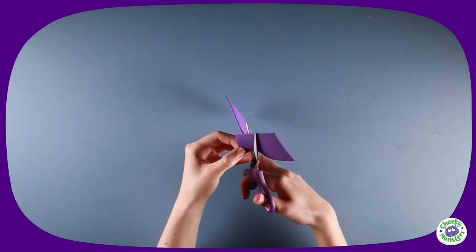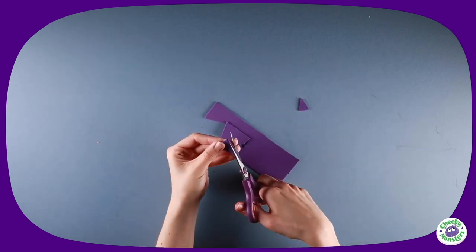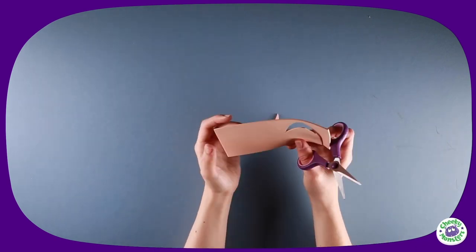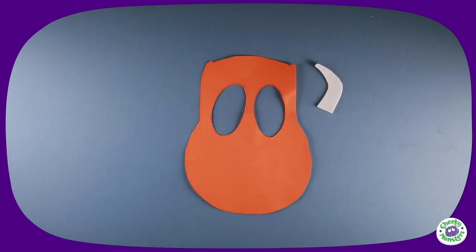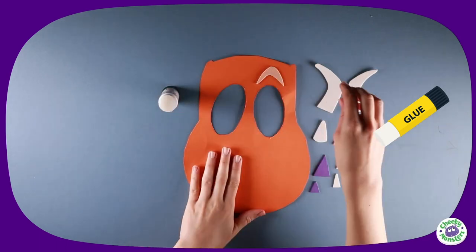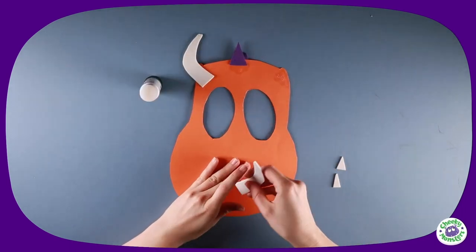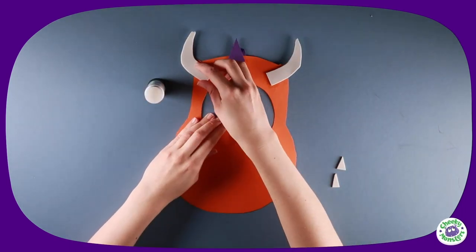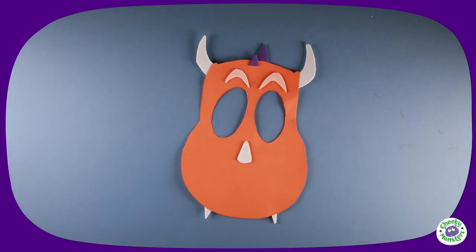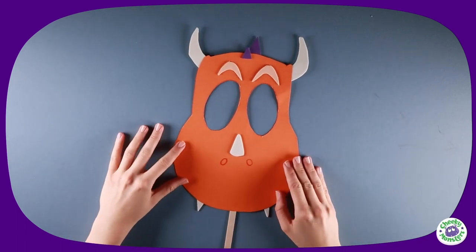Spike is famous for his purple spikes, so cut these out from a piece of purple foam. Finally, cut out his eyebrows from light orange foam. When you have all your parts, you can start sticking them on. Using a glue stick, attach Spike's eyebrows, nose horn, spikes, horns, and finally teeth to your mask. Draw on his nose using an orange pen, attach a lollipop stick, and your Spike mask will be complete!